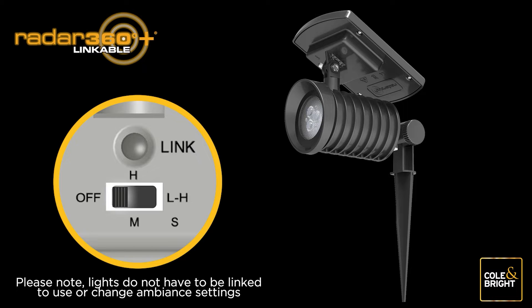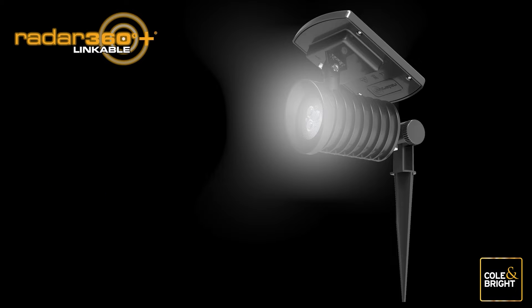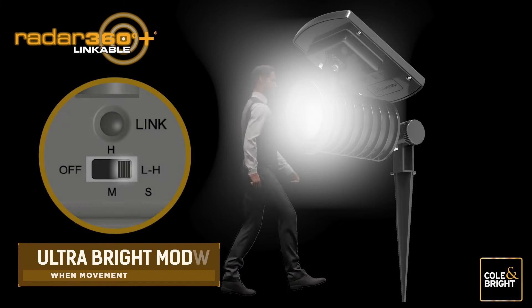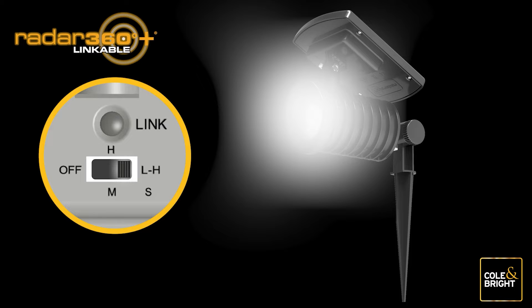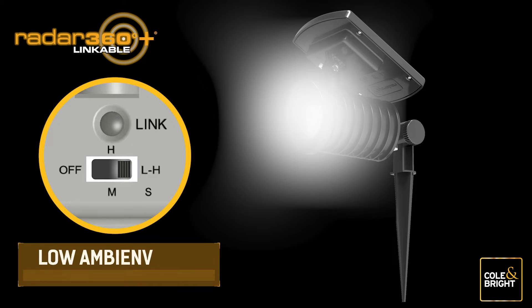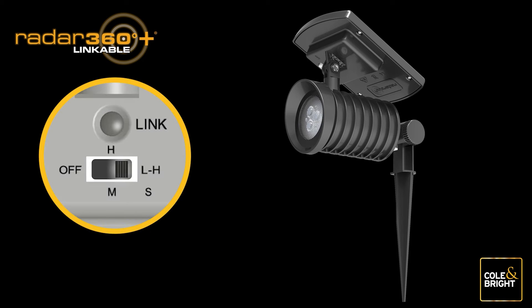Move the switch to the Low-High (LH) setting for continuous ambient lighting. When used in this mode, the light will become ultra bright when there is movement nearby and the sensor is triggered, providing safe navigation until the user passes by. After about 30 seconds, the light will return to low ambient mode to ensure your pathways stay illuminated all evening long.